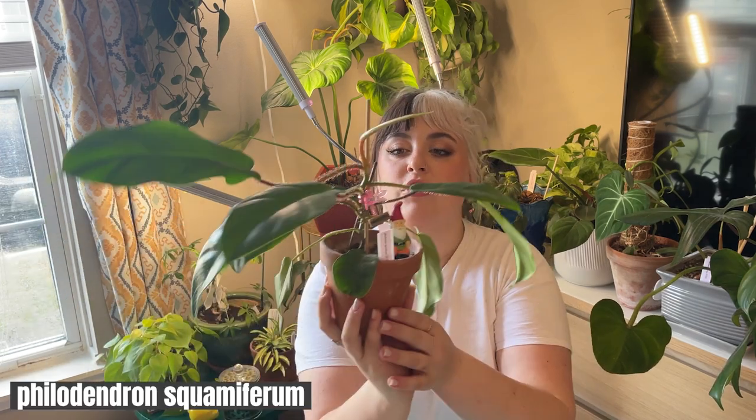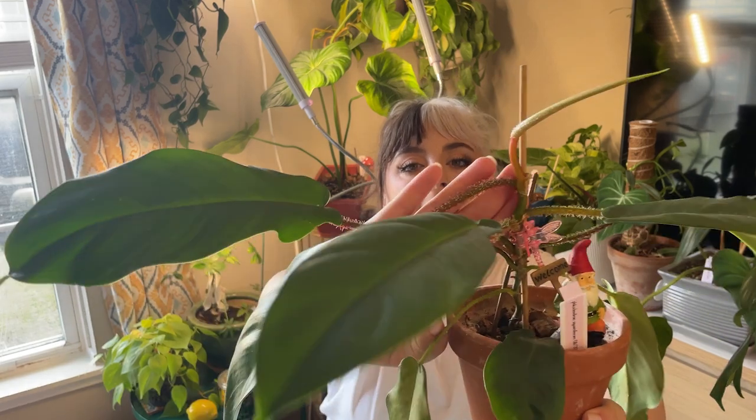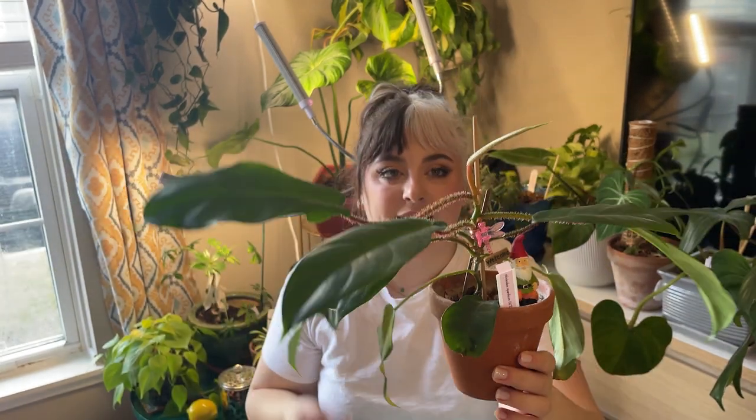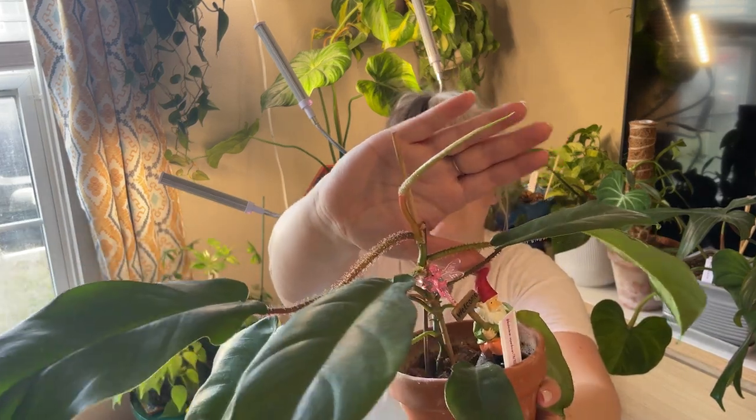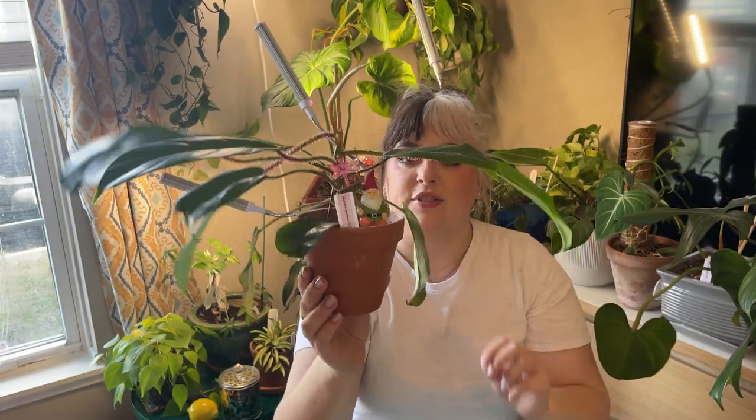The next philodendron I ordered from a friend on Instagram — my philodendron squamiferum. It has super fuzzy petioles which are getting fuzzier as the leaves mature. I definitely need to repot it soon because I don't think it's retaining enough moisture, and it probably just needs a size up in the pot as well. The leaves are starting to mature nicely and getting more of that squamiferum shape. I have a new leaf on the way. I got this philodendron in January of 2022. I love it — it's so cute.